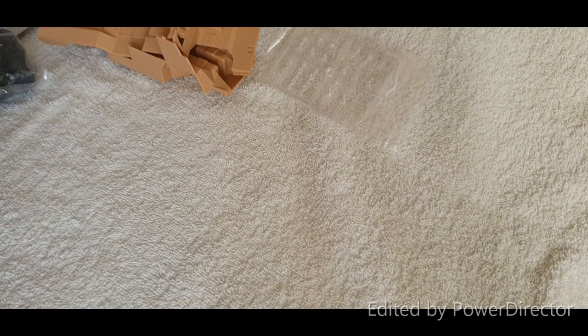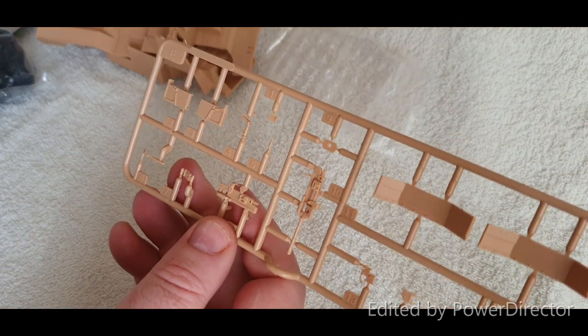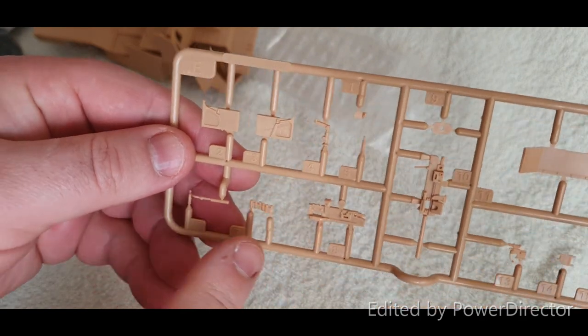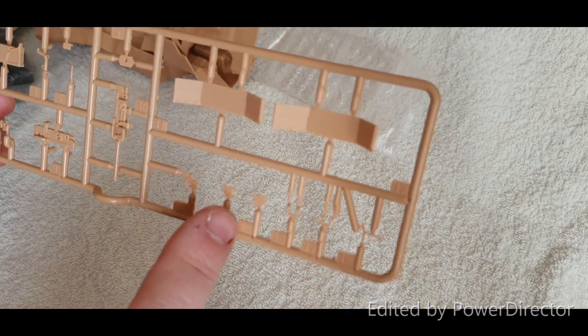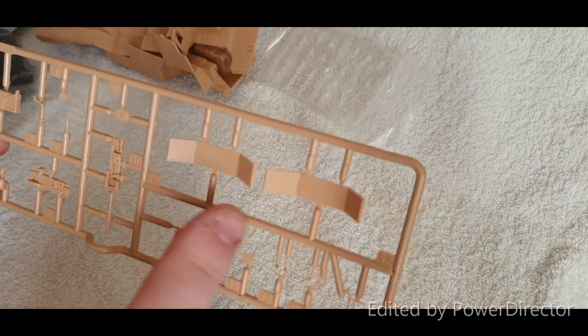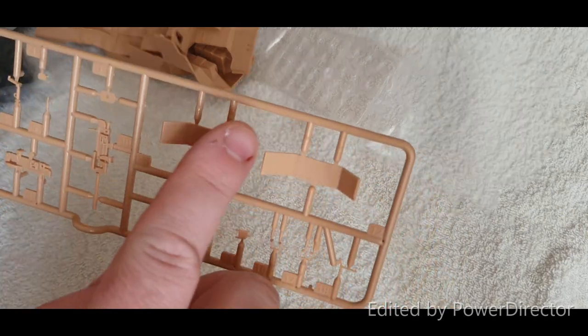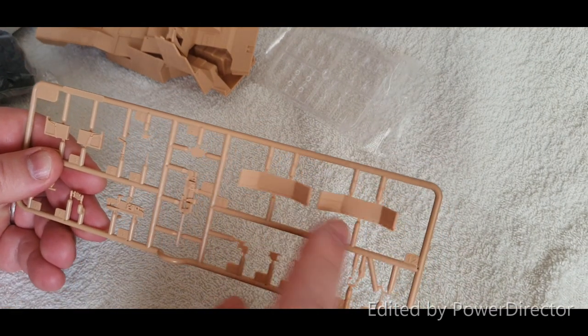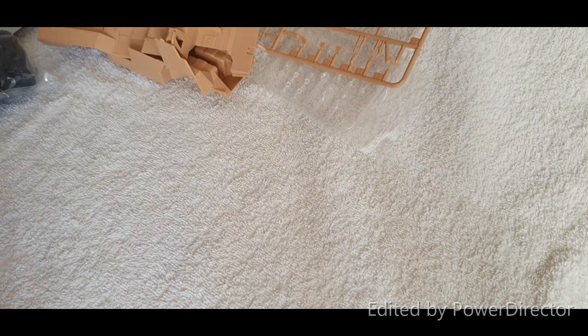We've got a clear sprue which is basically all the lenses — indicators, lights, brake lights, and all that. The last plastic sprue looks to be purely GMG stuff: the 20 millimeter grenade launcher, the other half of it, a GMG belt, barrel, ammo box, mounting brackets, and some ballistic plating. There's also something that looks like wheel arches — we'll find out when we build it. That's basically all the sprues out of the box.